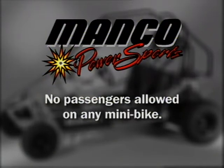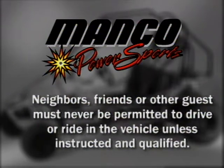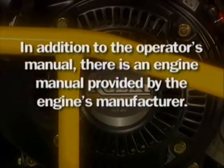There are no passengers allowed on any minibike. Neighbors, friends or other guests must never be permitted to drive or ride in the vehicle unless instructed and qualified by an adult as discussed in this video. A person being unfamiliar with the vehicle or the riding area may result in injury. No one shall operate or ride in the Fun Machine while under the influence of alcohol, drugs, medication or physical impairment.